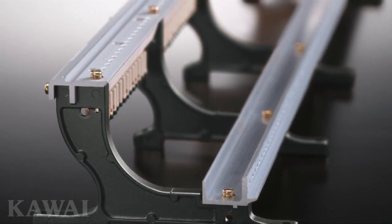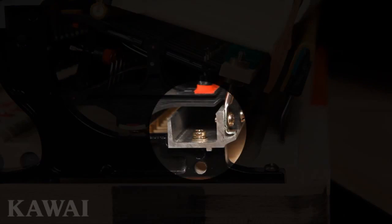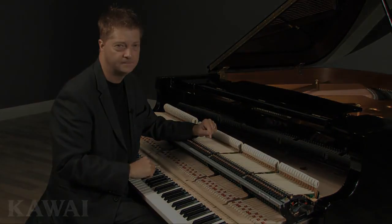As you evaluate various instruments, look closely to be certain both of these rails are permanently locked in place. The tone and touch of your piano may depend on it.